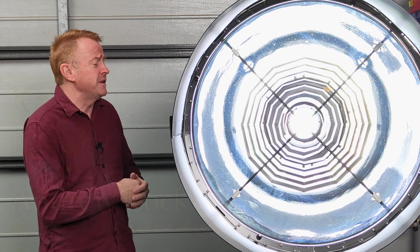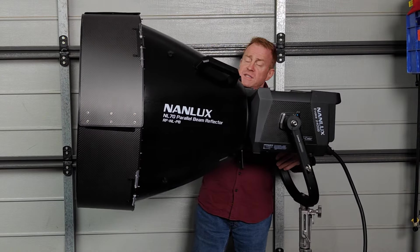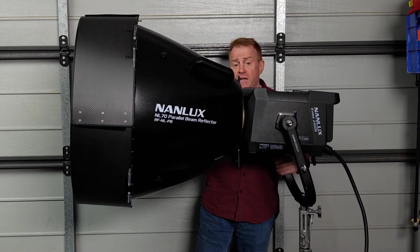Today we're having a look at this massive Nanlux accessory made for the Evoque series of lights. This is their parallel beam reflector.